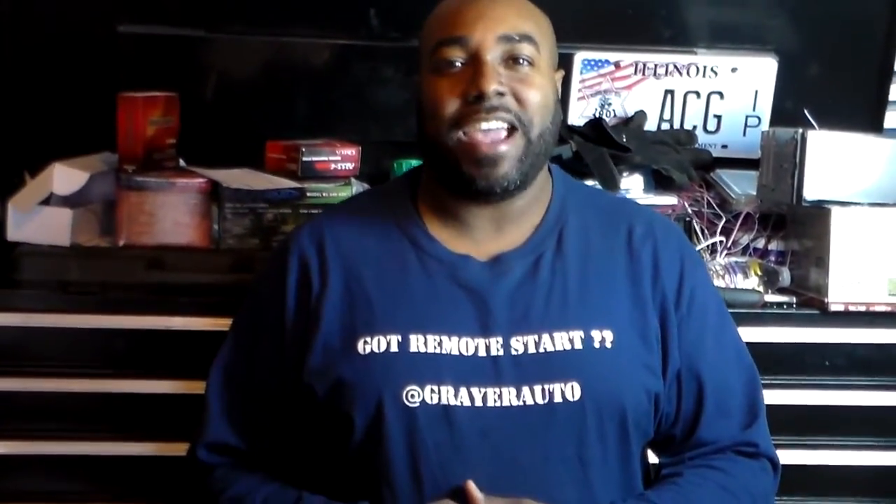708-821-3526. Follow us, like us, subscribe to us, call us, and refer us. We will see you next time — we've got more cars to do. Later. Peace.